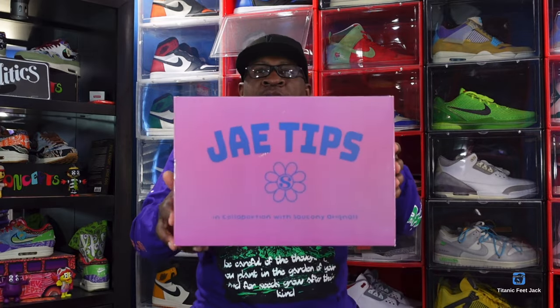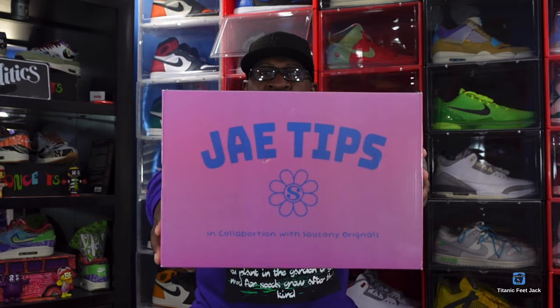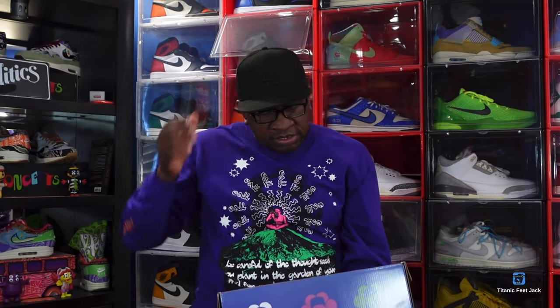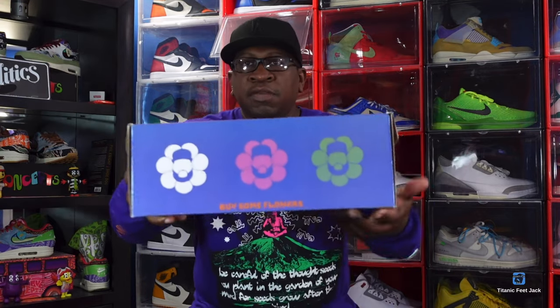Today we take a look at a sneaker from a brand that's not really popular but they've been making some noise lately — we have reviewed this brand on this channel before. This is a collab with a designer from the Bronx, the Boogie Down Bronx of New York. He goes by the name of JTips. This is the box — check it out, it's in collaboration with Saucony Originals.